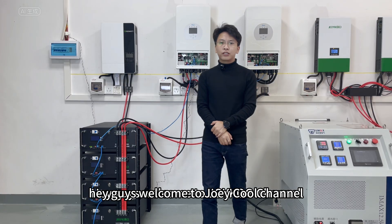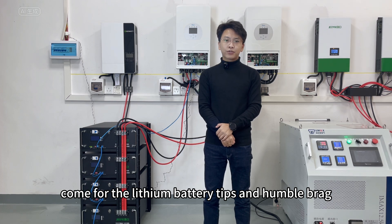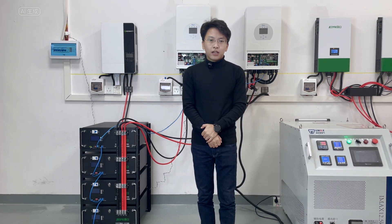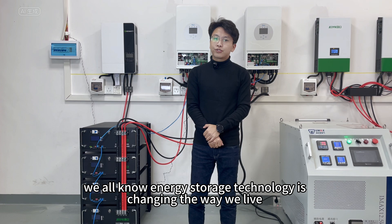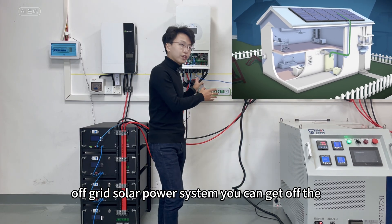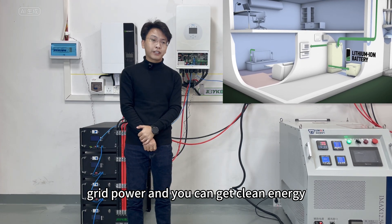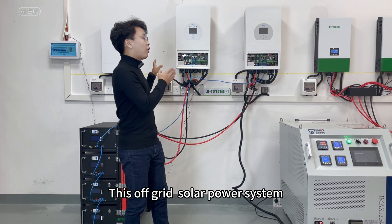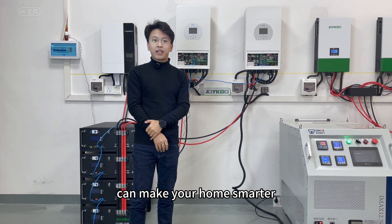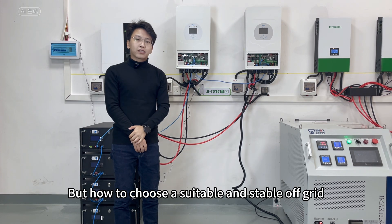Hey guys, welcome to the Jioiku channel. If you are new here, my name is Alan. Energy storage technology is changing the way we live. If you can build an off-grid solar power system, you can get off-grid power and clean energy. This off-grid solar power system can make your home smarter, more efficient, and help us tackle energy challenges.